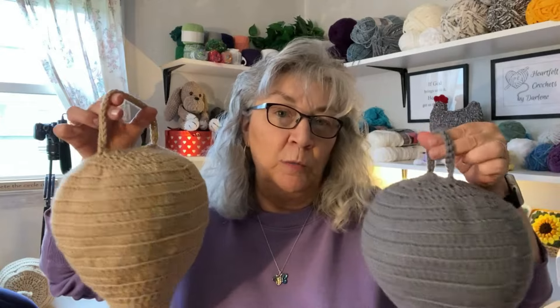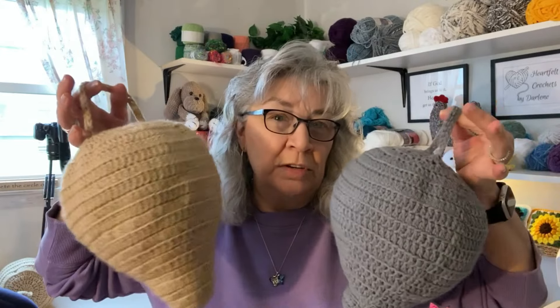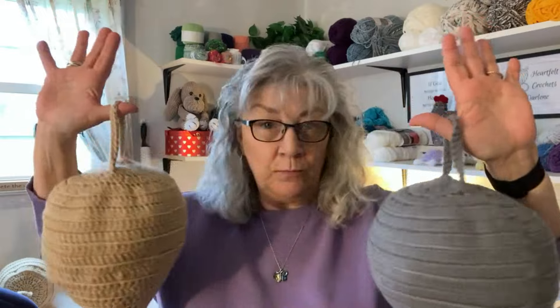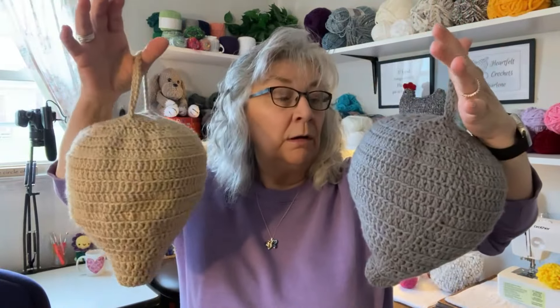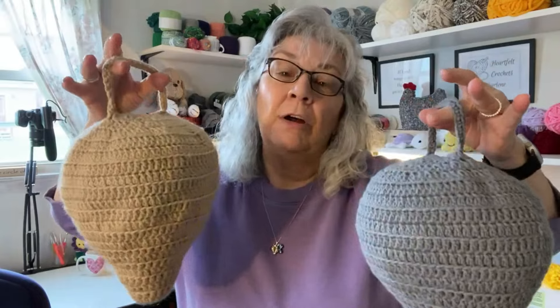These are also machine washable. If you get a lot of rain, just throw them in the washing machine. If you don't get a lot of rain, try to wash them at least once a year, then just throw them in the dryer and they're good to go. What a neat gift — spring is here — and what a neat sell!